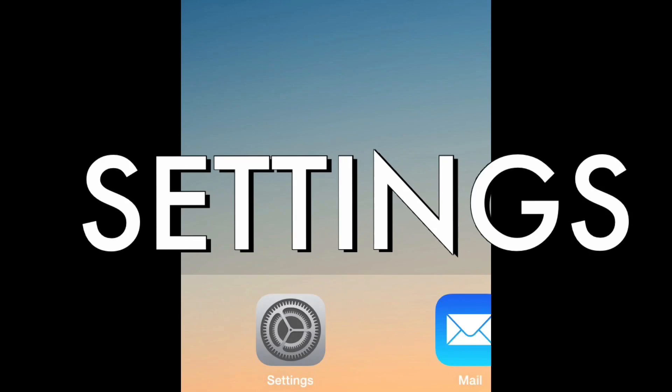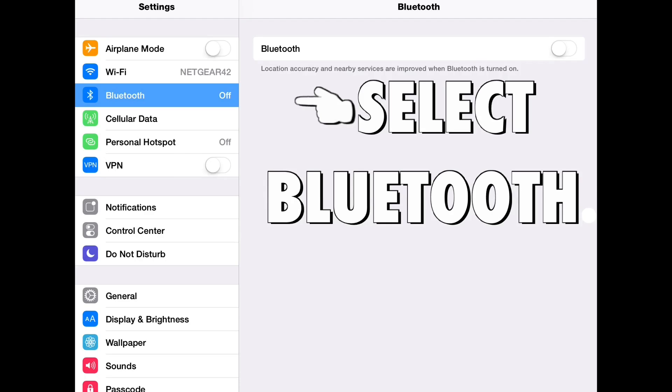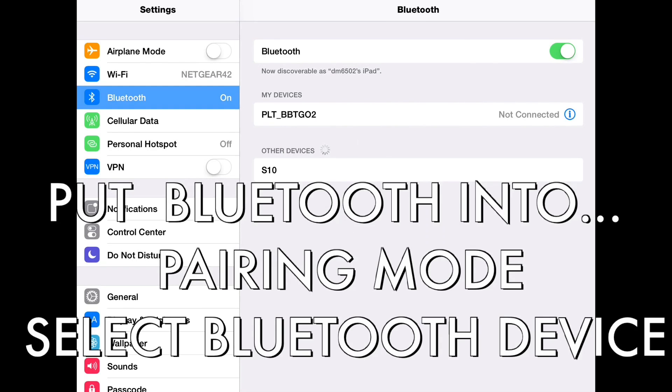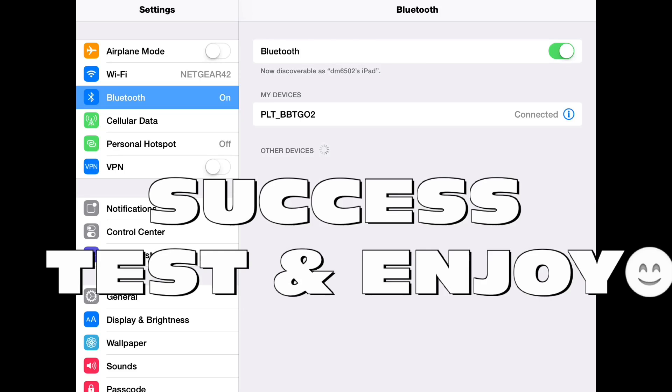First you're going to go into settings, select Bluetooth, toggle the Bluetooth on, and then put the Bluetooth device into pairing mode. After that, you just click it and you're done.